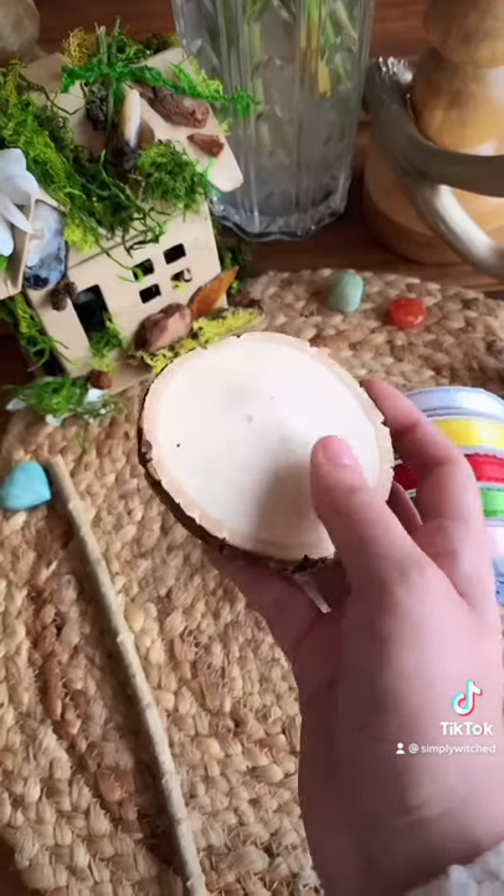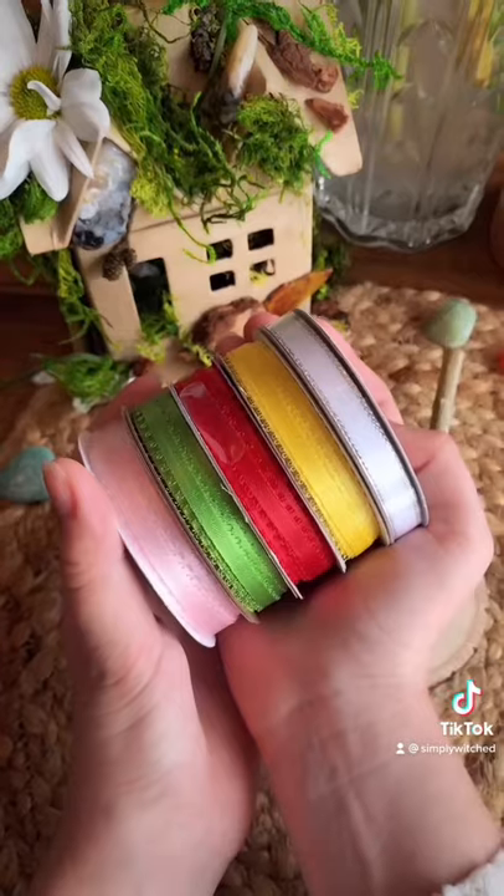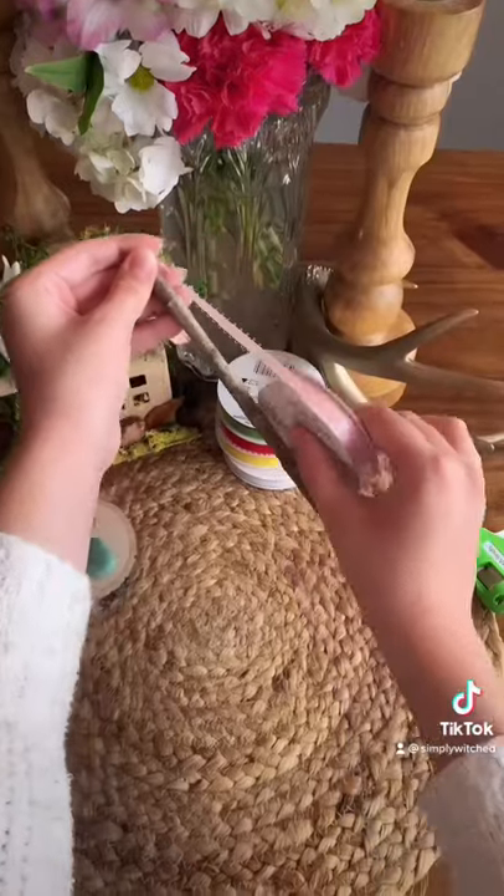You will need a stick and a cut of wood for the base — I got this one at Michael's. Then you will need ribbons; these are the colors that I am using, as well as something to cut them with and a hot glue gun.